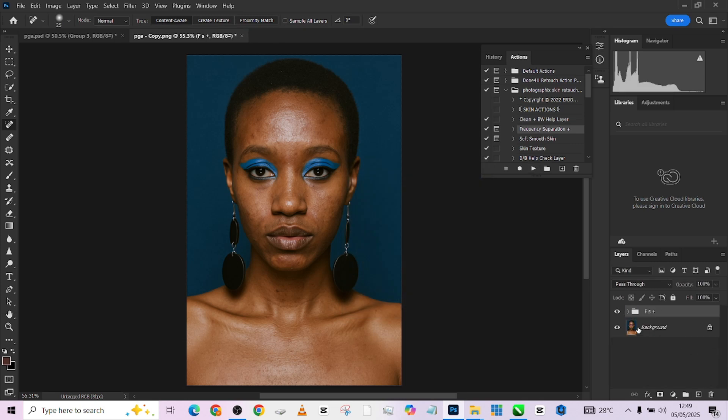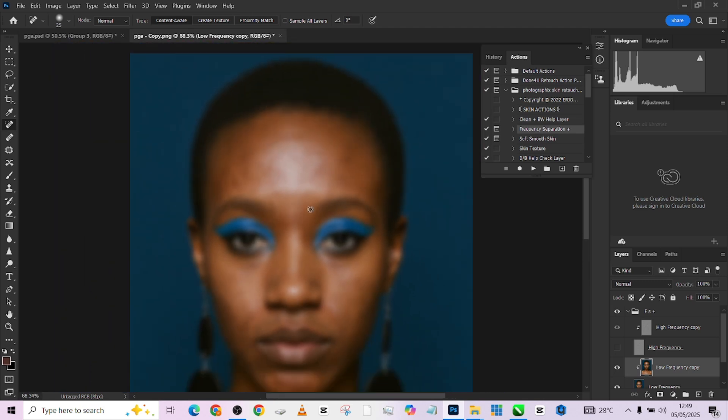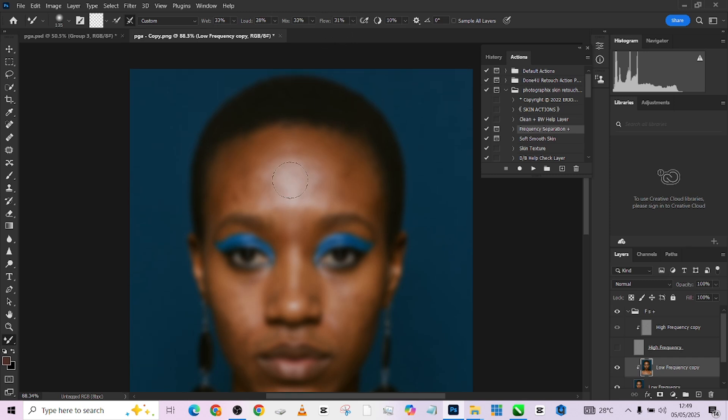Press OK — seven is a good place to be for this image. I'm going to go to my low frequency layer and turn off the high frequency layer so I can see just the tones without the textures. I'll pick up my Mixer Brush with wetness at 33 and flow at 31, and start painting over the subject. The rule is: paint the highlights separately, paint the shadows separately, then in the mid-tones blend them together — that is how you achieve flawless skin.